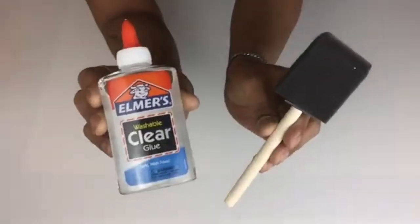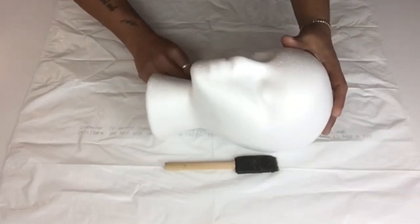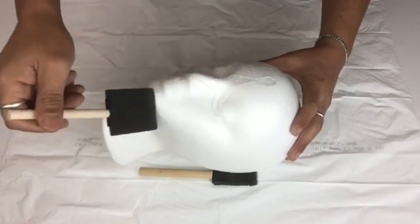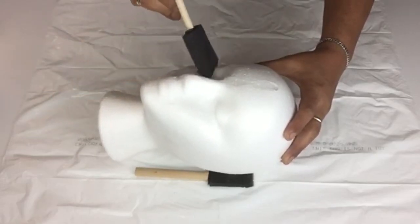Next I'll be using clear school glue and a sponge brush. I will position my mannequin for video purposes only, and next I'll be applying a generous amount of school glue and using my sponge brush to spread it around throughout the whole head. This will prevent the styrofoam from melting when it's time to spray paint.